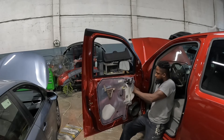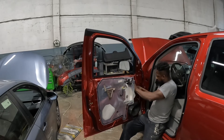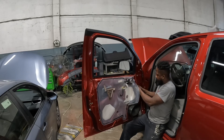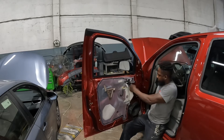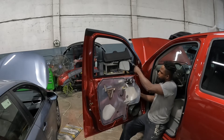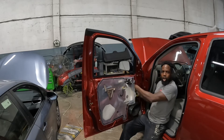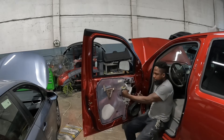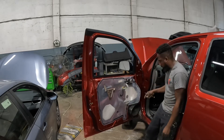You're going to push this black piece in — push that piece in. This is the wire for the mirror. You're going to unplug it, just like that. See that? Unplug it. And you're going to take those three nuts out of here.